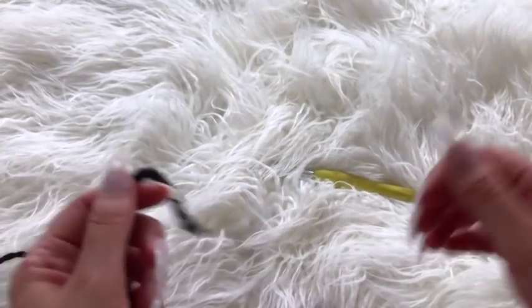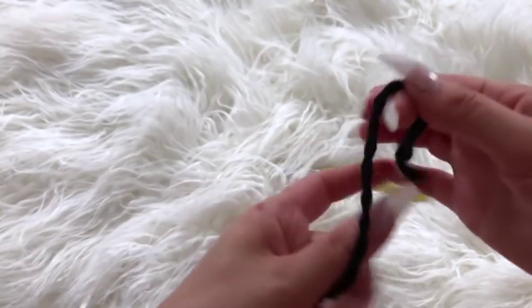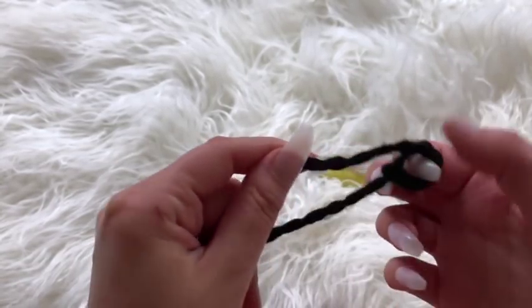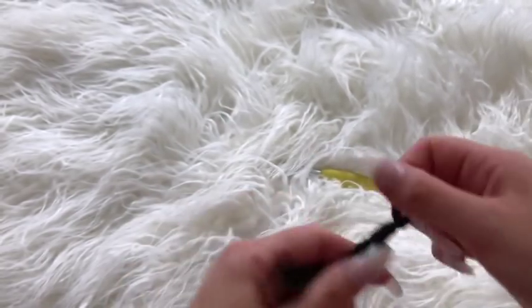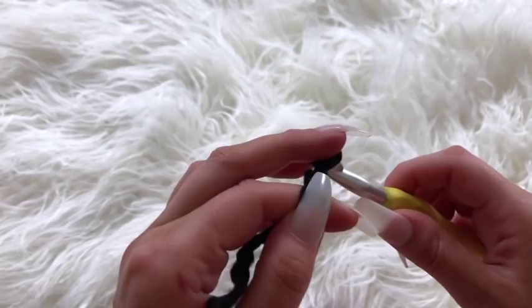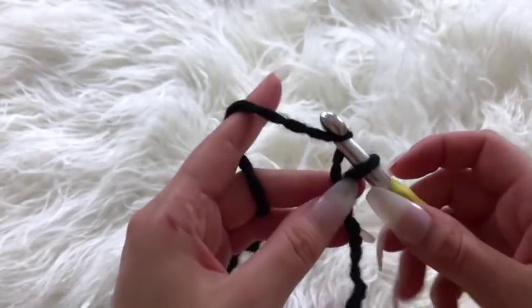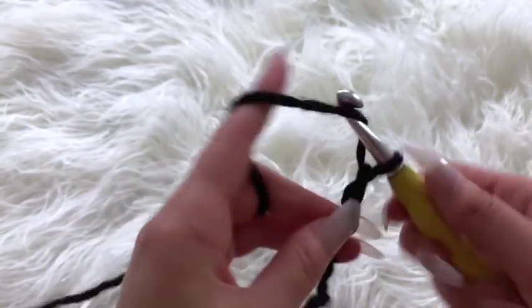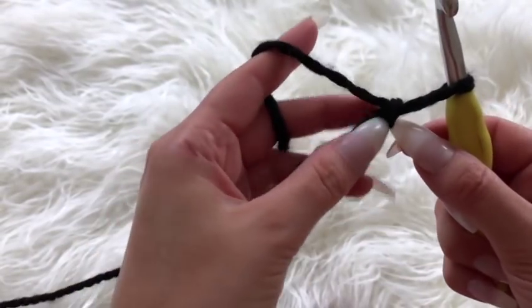The pattern for both sides of the front panels are exactly the same — the right and the left side — just keep that in mind. I am making a size small, so I'm going to begin by creating my slipknot and then chain a total of 22. I will have alternate sizes available for free on my blog.